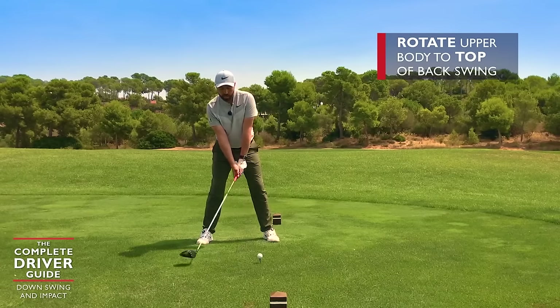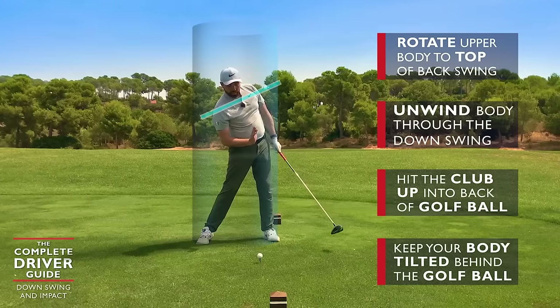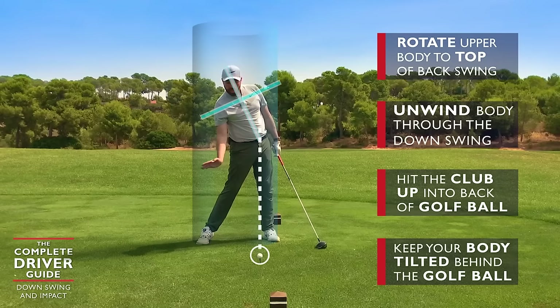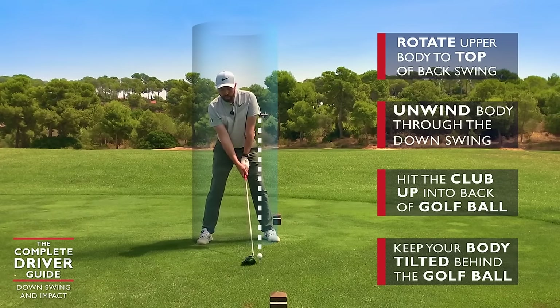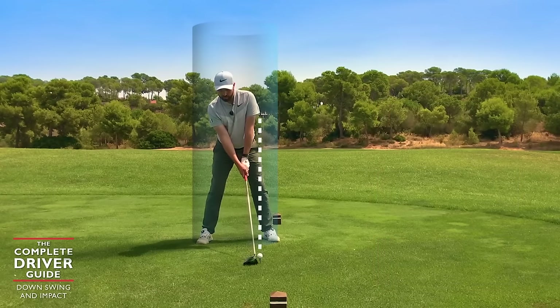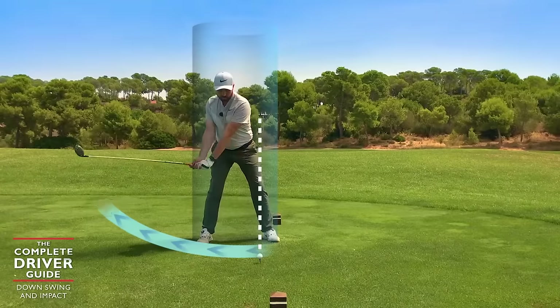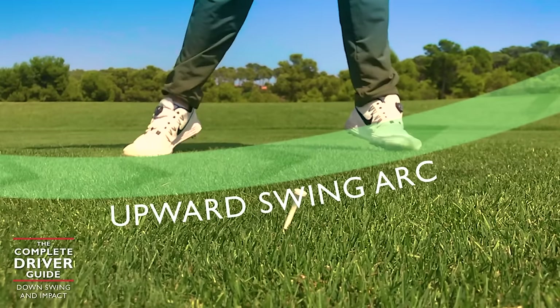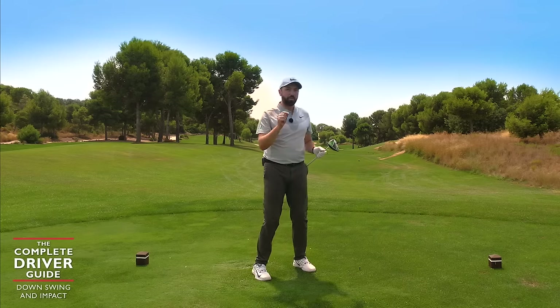So I've rotated to the top of my backswing, I'm unwinding my body, allowing that golf club to hit up into the back of the ball while keeping this body tilt — keeping from my belt buckle to the top of my head tilted behind the golf ball. You'll see this in the shot: my head will stay more behind the golf ball as I come into impact. I've kept the body behind the ball as I've come into the hit, and I've hit up into the back of the golf ball — stayed behind and moved up into it. That's such an integral part of what we're trying to cover here.